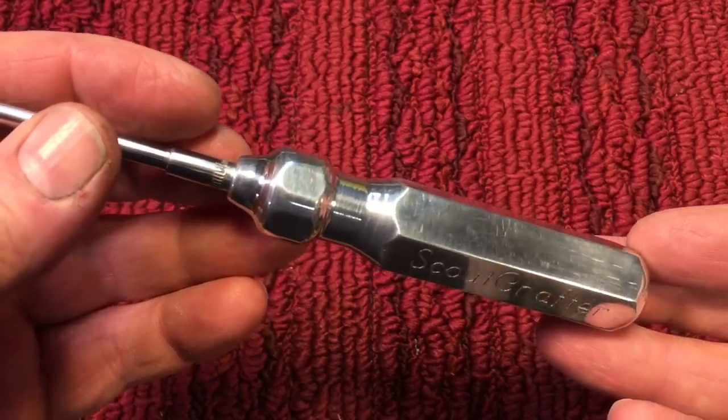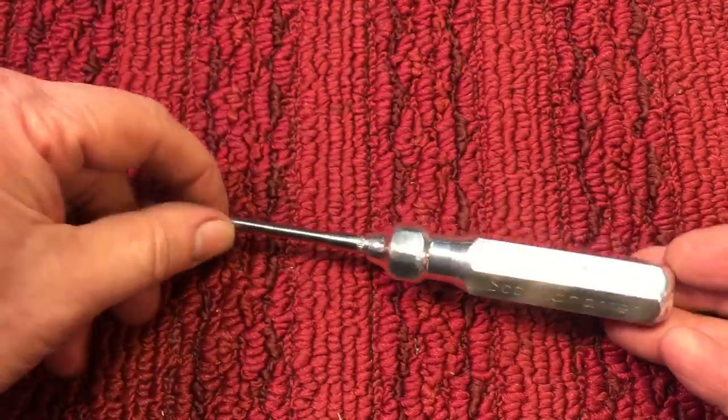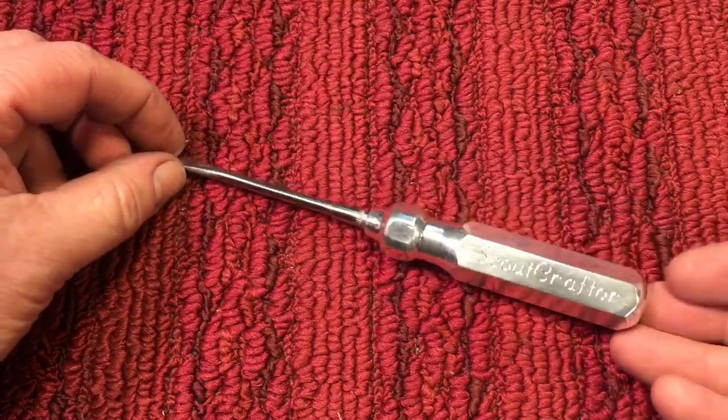Hex is always a really nice material to work with and it doesn't take much. Hope you enjoyed this project — this was a fun one. Thanks very much for tuning in. Take care, bye-bye.